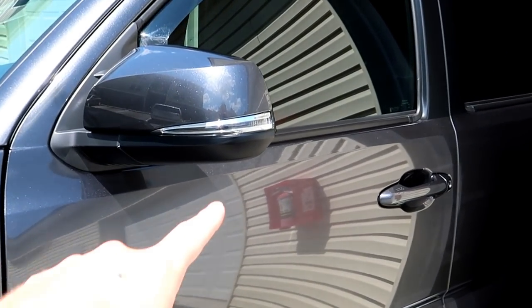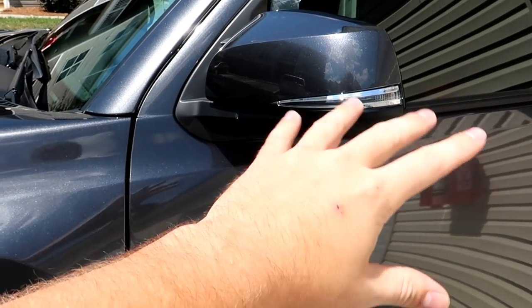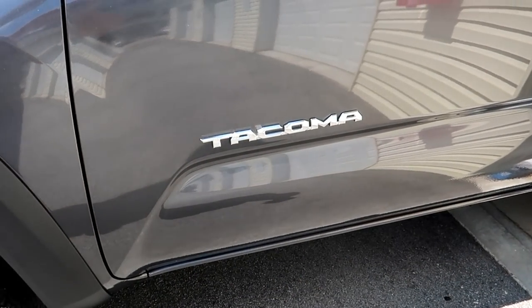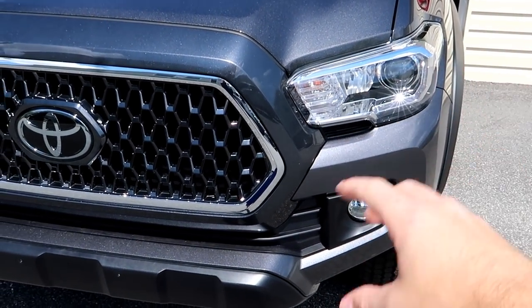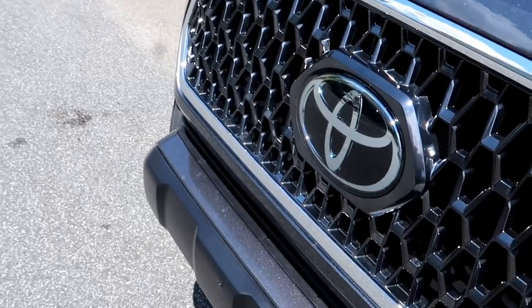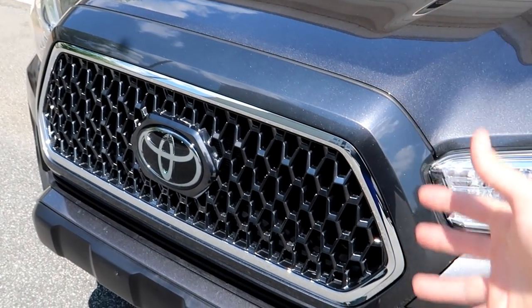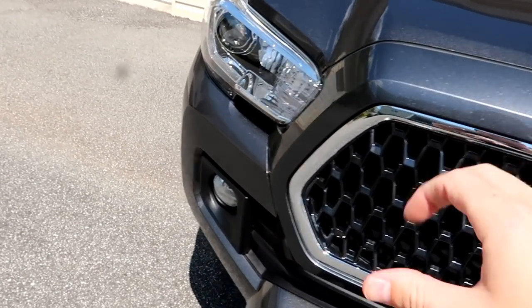Coming around the side, we have these chrome side markers which are turn signals — those are going to be smoke tinted. We have the Tacoma badges, those are going to be Plasti-Dipped today. And then on the front we've got fog lights and headlights — those are going to be tinted out black as well. The emblem is also going to be tinted, and this chrome piece around the front can actually pop off, so we're taking the front end apart today, popping that out, and Plasti-Dipping it. Basically we're Plasti-Dipping today and removing the one emblem.